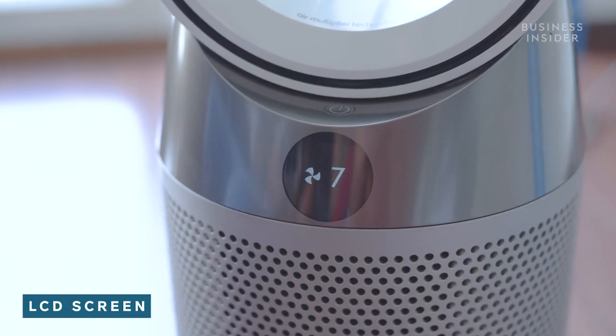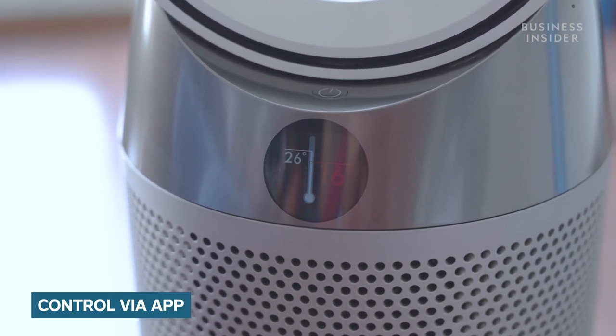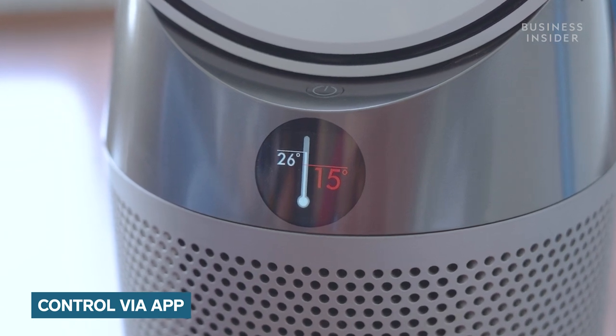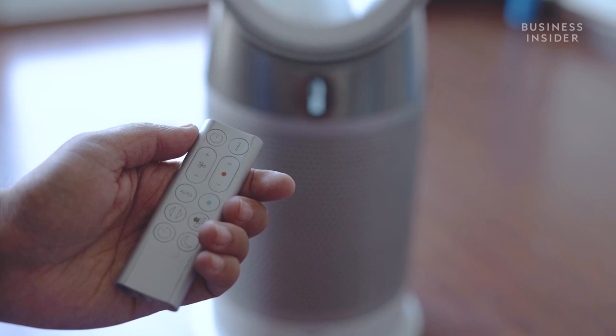This device also comes with a display and a companion app to make things easier for you. It has an LCD screen that sits on the front which helps you interact with it. The Hot Plus Cool Link app also lets you control the device with the help of a tablet or smartphone. It also has a remote control that further adds to its convenience.